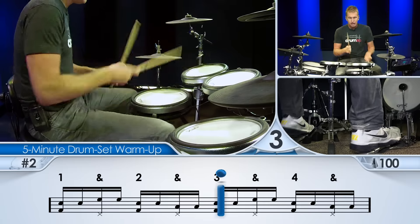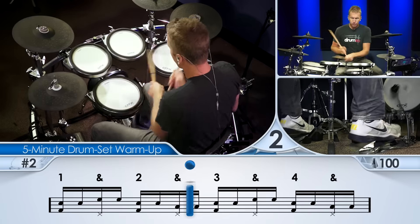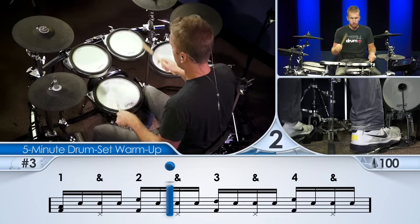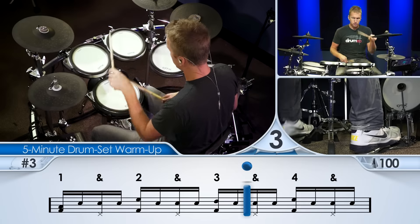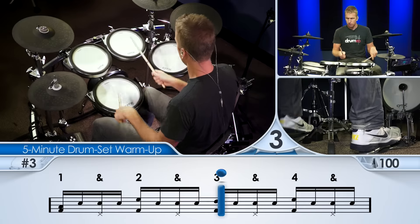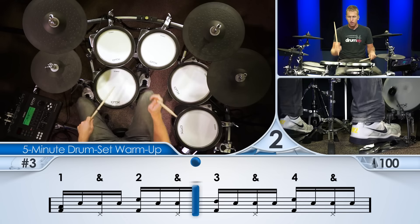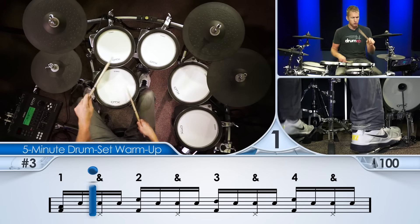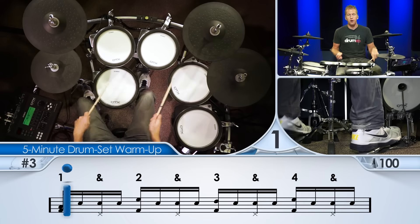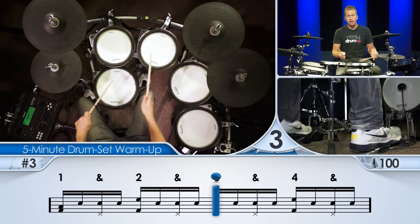There we go. That's a single paradiddle, right? Okay, a little bit more finesse. Quieter snare strokes. This is why learning technique is so important — economy of motion. It's easier to play things like this. Less effort.